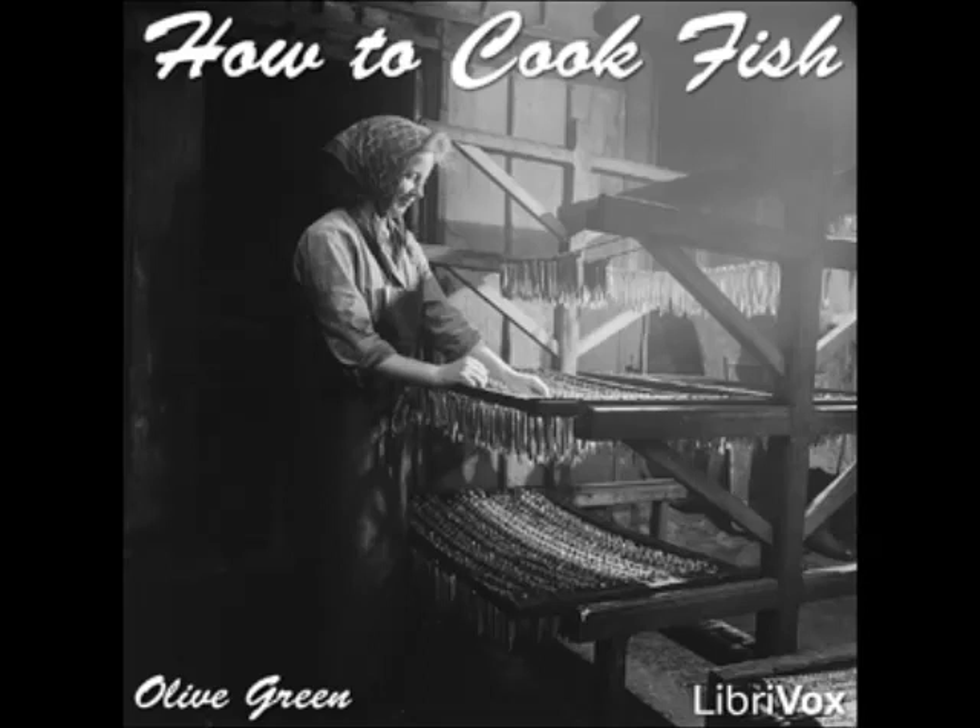Baked Perch: prepare and clean the fish, stuff with seasoned crumbs, sew up, and bake with a little white wine and melted butter. Perch Salad: clean and boil the fish, drain and cool. Serve very cold on lettuce with mayonnaise.